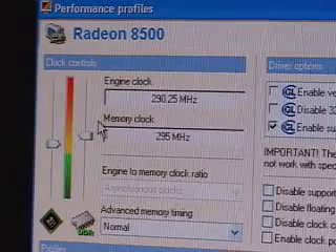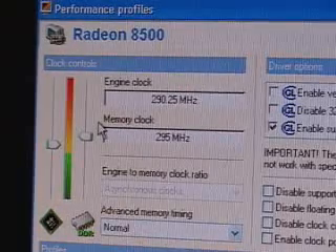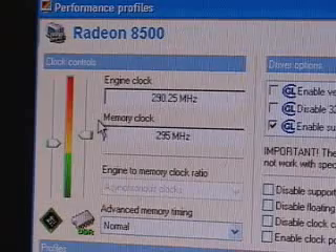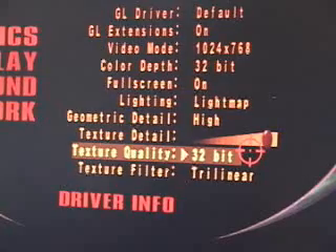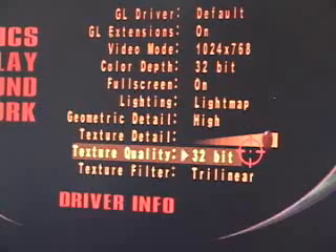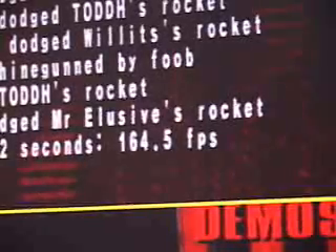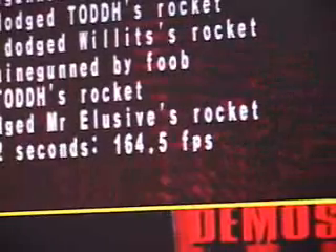With the memory at 295 and the core at 290, I'll run a couple of benchmarks. Using 3DMark 2001 SE and Quake 3 Arena, the Quake 3 settings are: video mode 1024x768, 32-bit color depth, full screen on, lighting set to light matte, geometric detail high, texture detail at max and 32-bit, texture filter at trilinear. Using those settings, the result is approximately 165 frames per second, on a Pentium 4 1.8 GHz system.